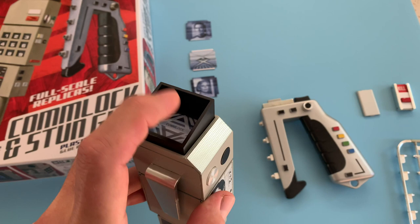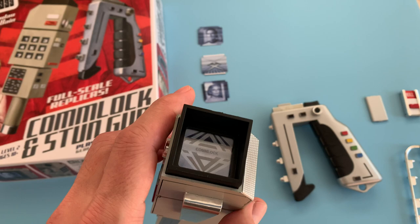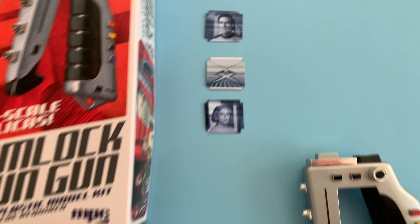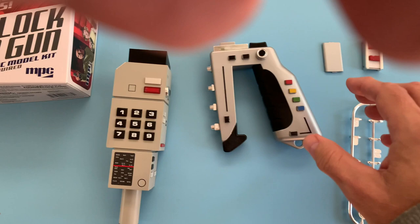Currently it has decals — these aren't the decals provided with the kit. These are actually on the side of the box and you could cut them out and use them instead, which is what I'm doing right now. Eventually this model will be lit and have full functionality, but right now this is how it looks. You can see the other images that could be cut from the box. Simply by removing the top part and placing one of the cards on the bottom you get the same effect. So there's the comlock.